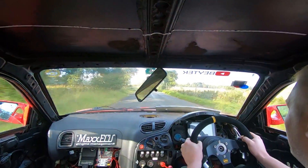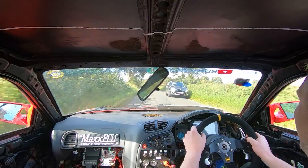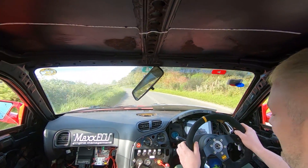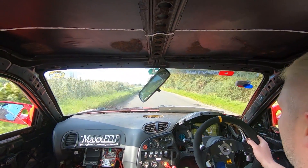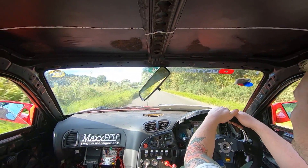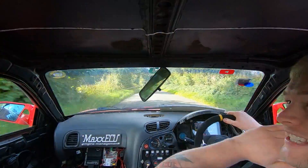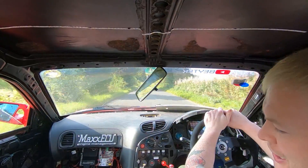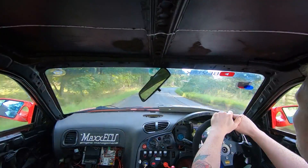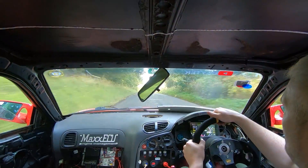Holy shit man, look at it - massive power, absolutely unbelievable. Let's put this thing into full auto and see if she drives. Oh my god, the sound - it's unbelievable, absolutely unbelievable. I can't get over this thing - this thing is some weapon I tell you. The one thing I've noticed though is my water temperature is getting high, so I'm going to need to sort that at some point.